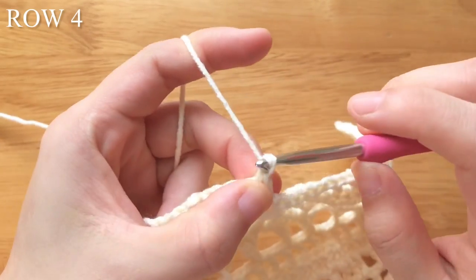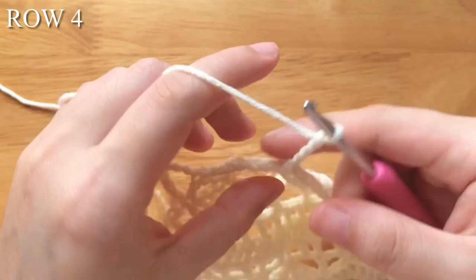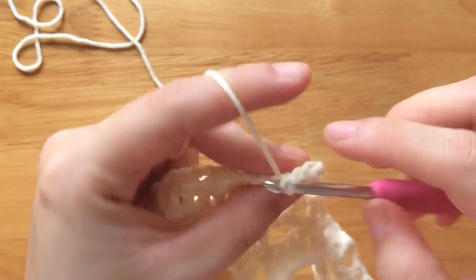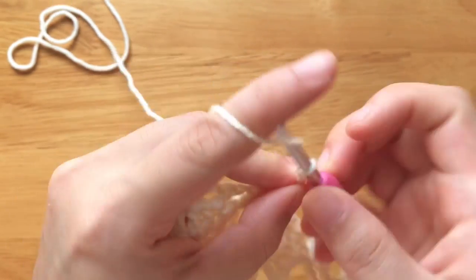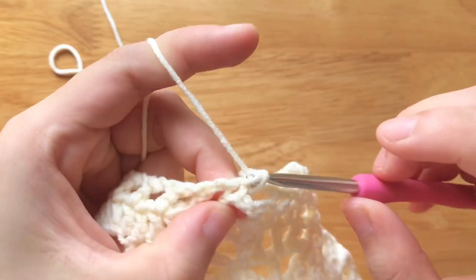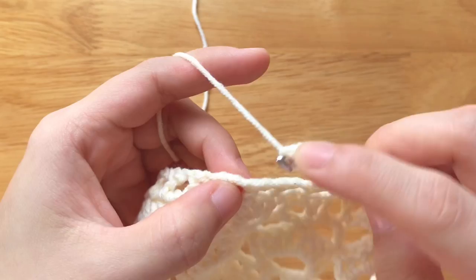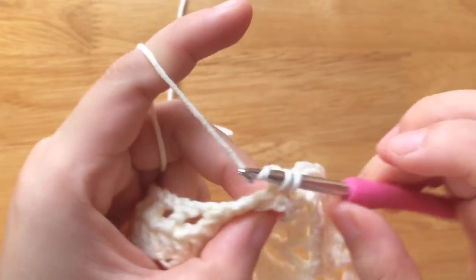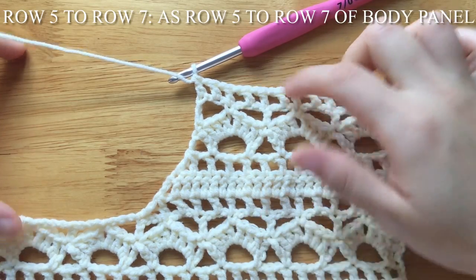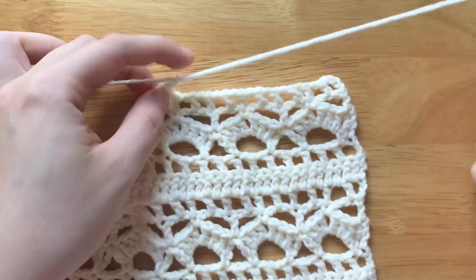To make row 4, chain 5, turn your work. Skip the chain space, single crochet into the double crochet. Chain 5, skip 3 stitches. Single crochet into the double crochet. Repeat the part until 1 double crochet left. Chain 2, double crochet into the third chain of the turning chain. Row 5 to row 7 is the same as row 5 to row 7 of the body panel.